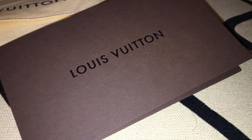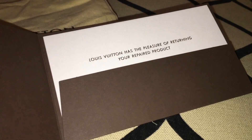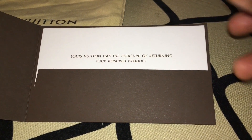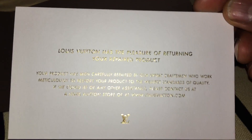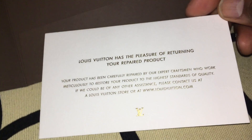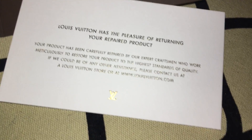All three of my items came in their own dust bags — the older dust bags with the brown writing. I looked at the items when I was in the store because I was not leaving until I made sure everything was perfect. Each item comes with this Louis Vuitton card that reads: 'Louis Vuitton has the pleasure of returning your repaired product. Your product has been carefully repaired by our expert craftsmen who work meticulously to restore your product to the highest standards of quality. If we can be of any other assistance, please contact us at a Louis Vuitton store or at www.louisvuitton.com.'